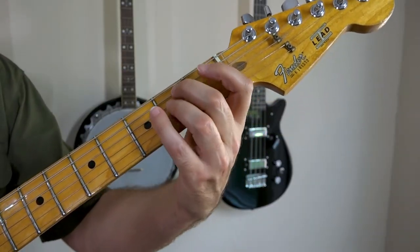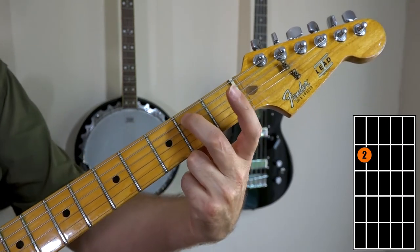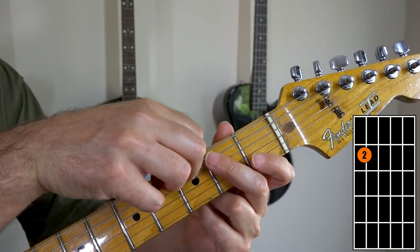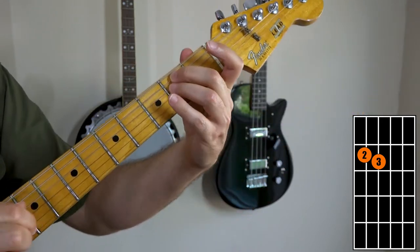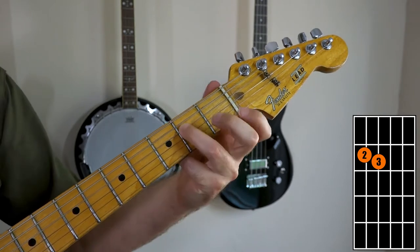Now we're going to look at an E minor chord. You're going to be strumming all six strings. Here's the E minor. My middle finger goes on the second fret, fifth string — the sixth string being the lowest sounding string; it's higher off the ground but it's your lowest string. Then the third finger on the fourth string at the second fret. There's that beautiful E minor chord.